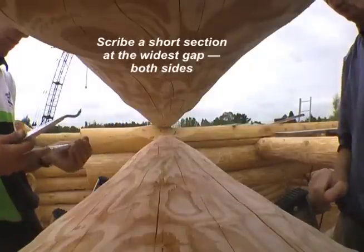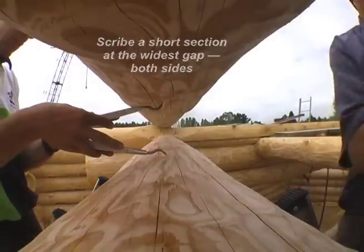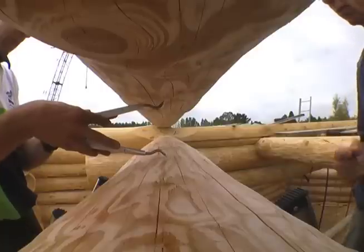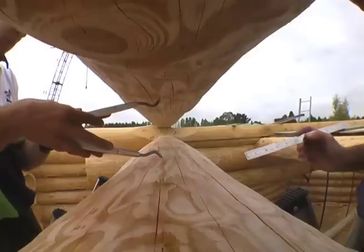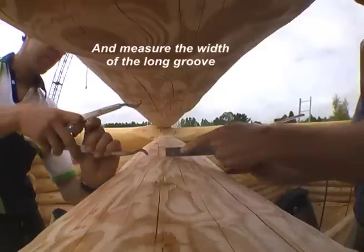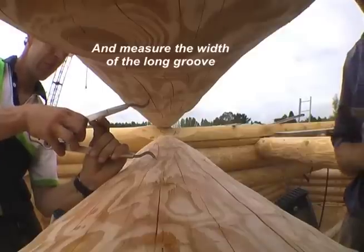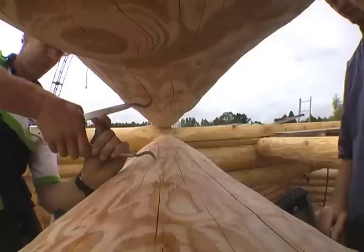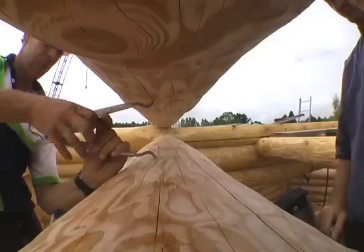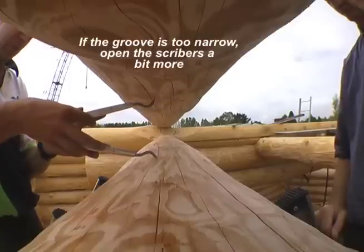We need to scribe both sides of the log. There's a scribe line on the inside of the wall and another scribe line on the outside of the wall. Then measure the distance between the inside and outside scribe lines. This measurement is the width of the groove. I like the groove to be about three inches wide here. If it's less than three inches, open the scribers a little bit and scribe again.